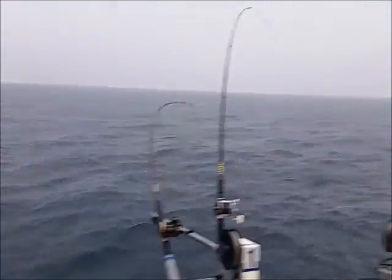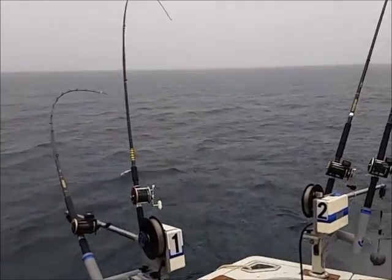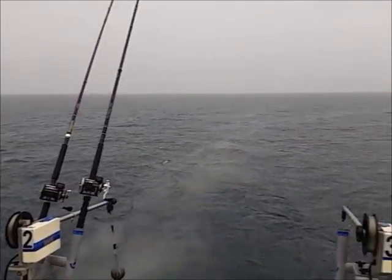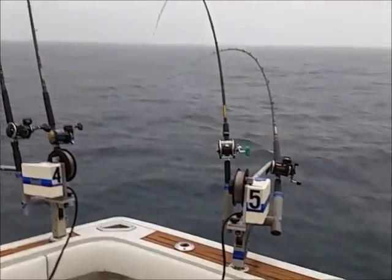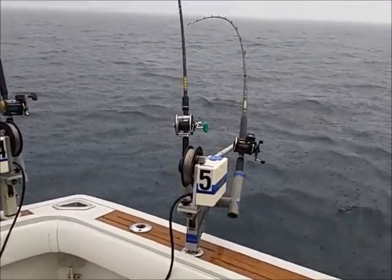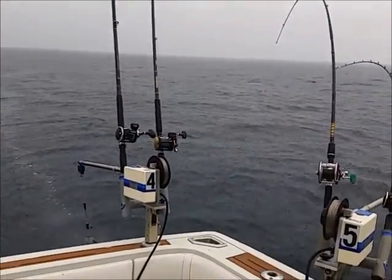We're back out here now, and the rain has really started. You see we've got a Dipsy Diver, a Down Rigger, two planer boards, a long line, two planer boards, and a Down Rigger and a Dipsy Diver as well. So we've got three in the box, and we've only been at it just about an hour and a half.